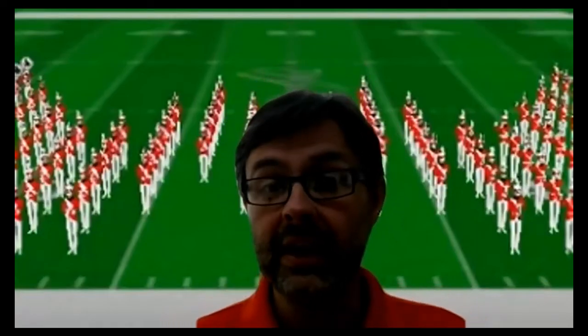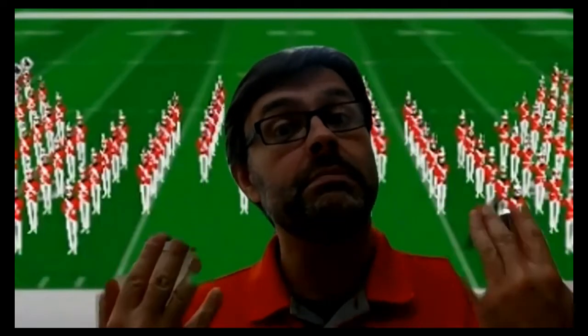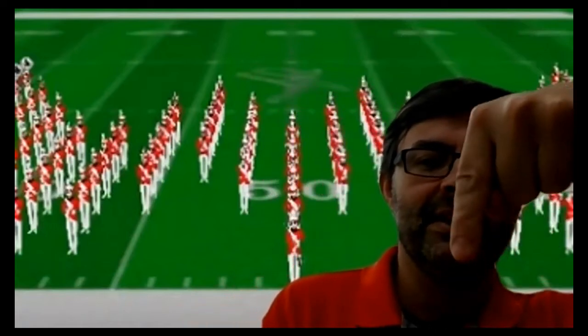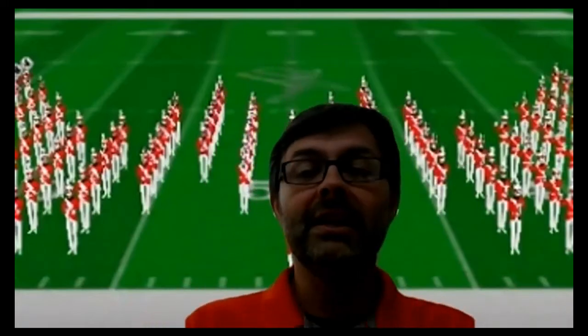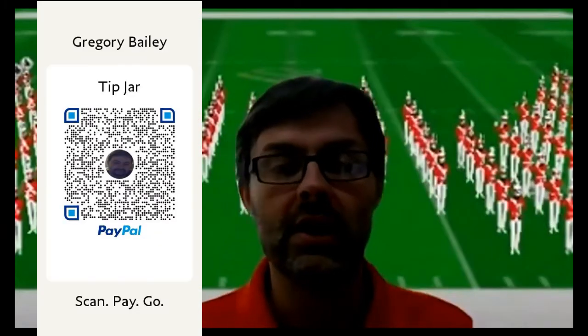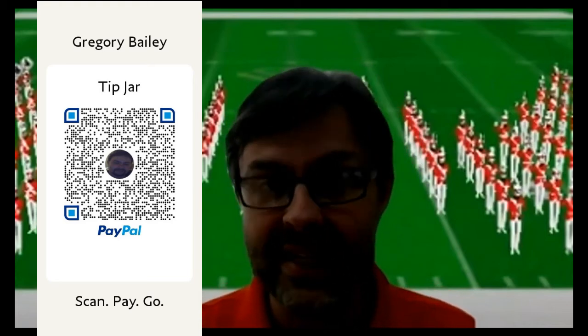Hi everybody, my name is GS Bailey and I do military drills. If you like what you see or find me at least mildly entertaining, don't forget to like and subscribe. And don't forget to leave a tip — the tip jar is right there. We're going to go ahead and jump right in today.